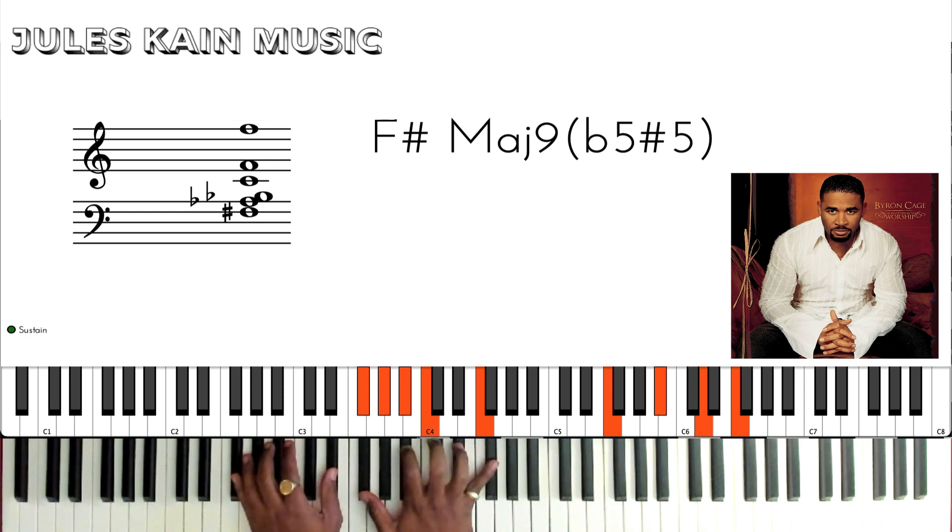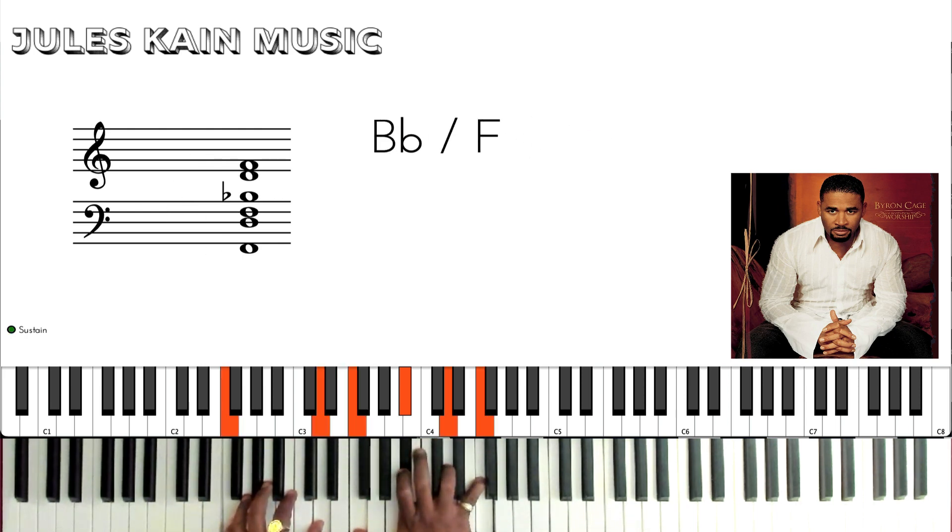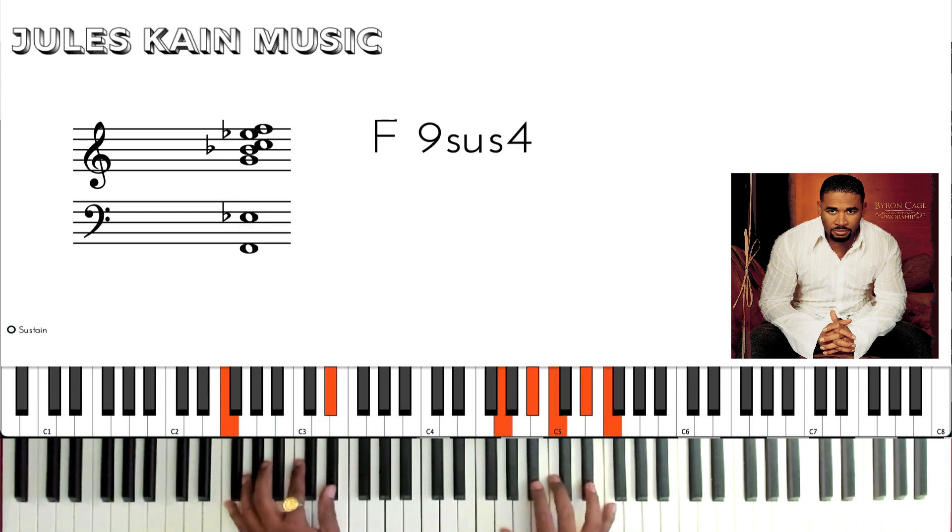Then you're going to go to an Eb minor over F sharp, to a Bb over F. Then we're going to go to a nice F11 — also known as F9sus4; the 4 is the 11. And that is the whole song.